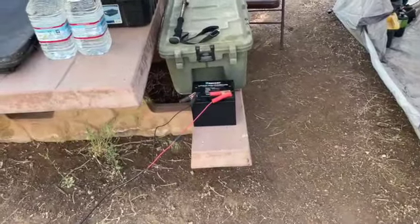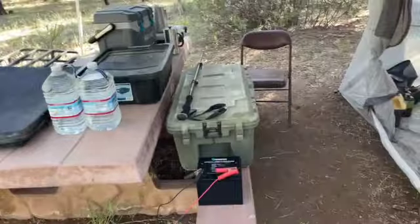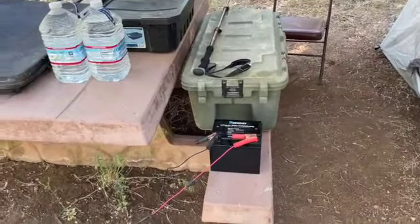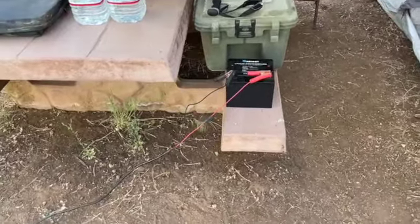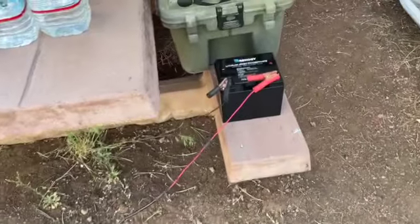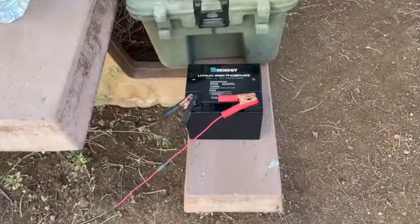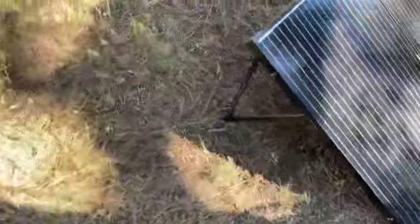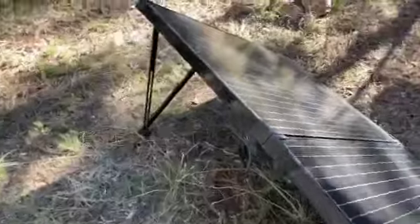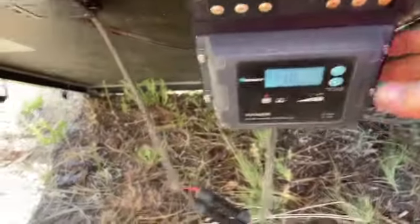Back at the campsite. It's five o'clock. I started this a little bit after noon, about 12:07. It's just before 5 p.m., charging the Renogy lithium iron phosphate 50 amp battery.